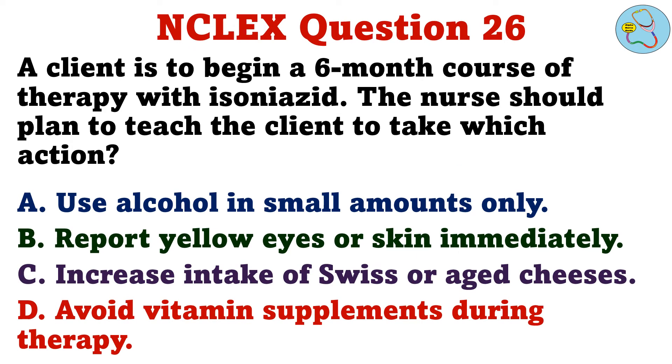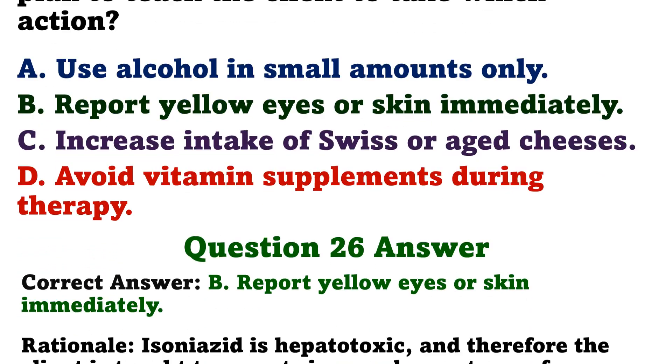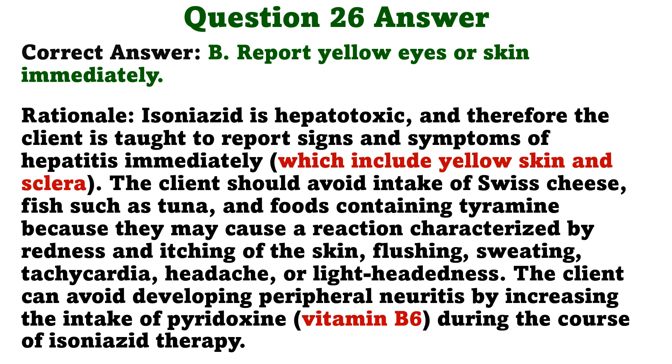A client is to begin a six-month course of therapy with isoniazid. The nurse should plan to teach the client to take which action. A. Use alcohol in small amounts only. B. Report yellow eyes or skin immediately. C. Increase intake of Swiss or aged cheeses. D. Avoid vitamin supplements during therapy. The correct answer is B: Report yellow eyes or skin immediately.